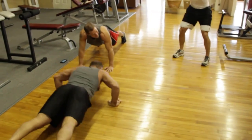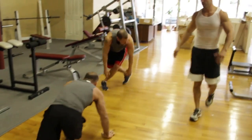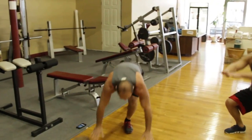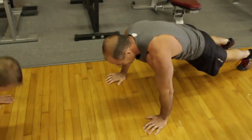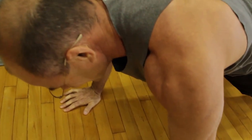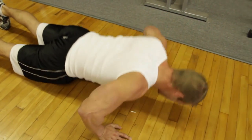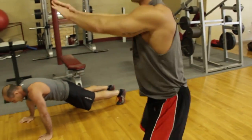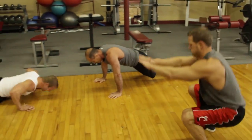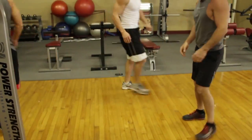Seven minutes, baby — that's all we got. All right, here we go. This isn't much of a rest after doing 40 push-ups and then doing this. I think the rest is the squat. Four, three.